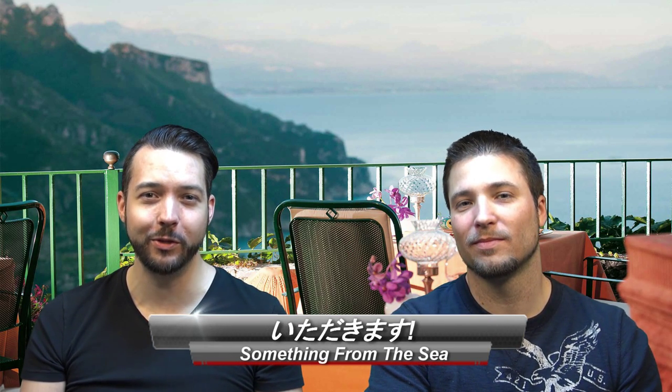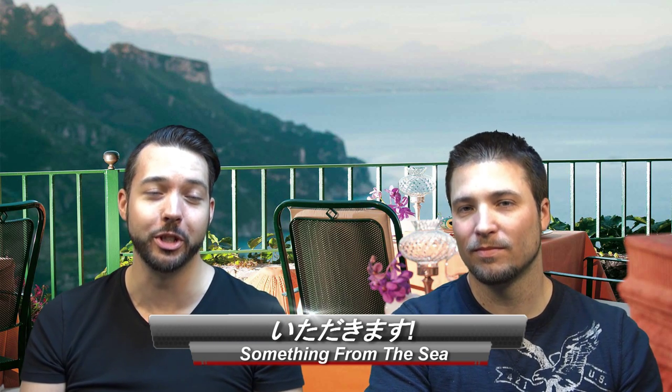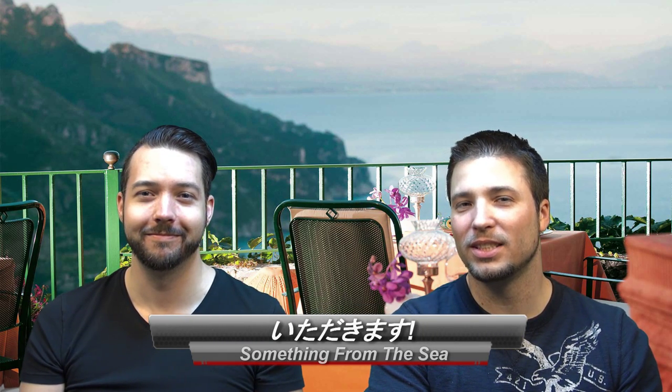Greetings and welcome back to another episode of Itadakimasu, where we try weird Japanese foods that fit the theme of the week. I'm Ched. I'm Justin, and this week's theme is something from the sea.